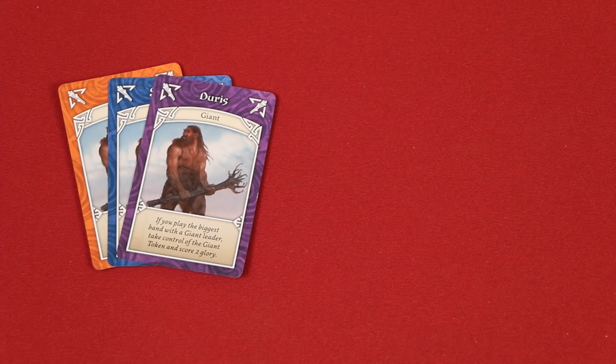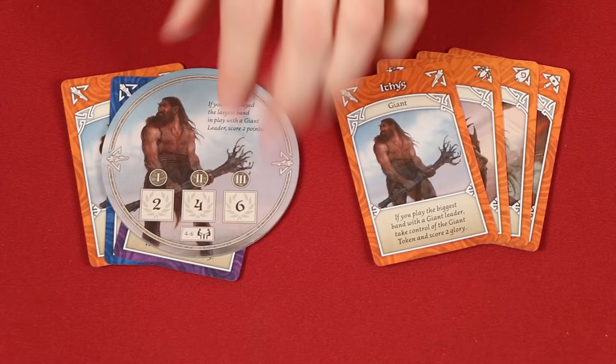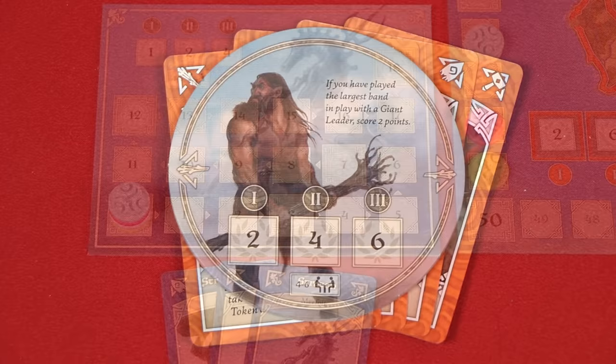If you play a giant as a leader, check to see if you have just played the largest band for that age with a giant as leader. If so, then you collect this giant token, placing it on top of that band, and you also immediately gain two glory. The next player who creates a larger band with a giant as leader then moves the token to that stack and claims two more points. At the end of an age, the player with the giant token also gains glory based on the age that just ended — so if this was the end of the second age, the player would gain four points.